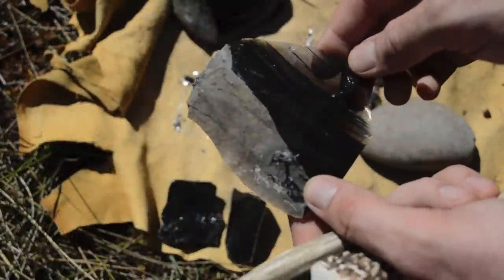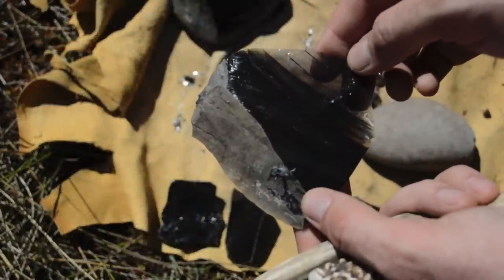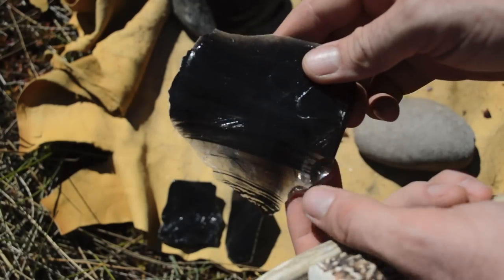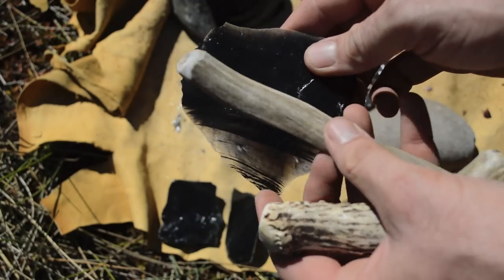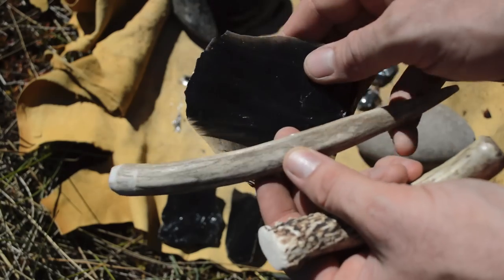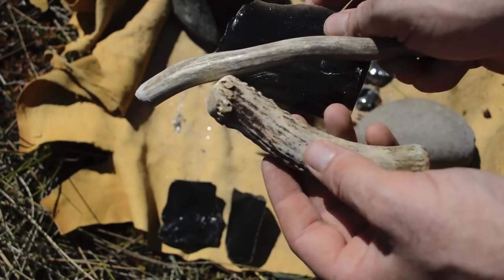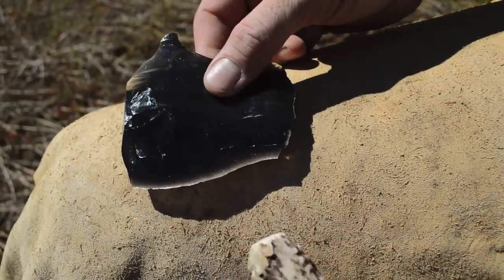That last flake of obsidian that came off is just perfect for making this arrowhead — it's nice and thin and a good size. The tools I'm going to be using are simply an antler tine for pressure flaking and an antler billet for striking flakes off. Now we're ready to start shaping.